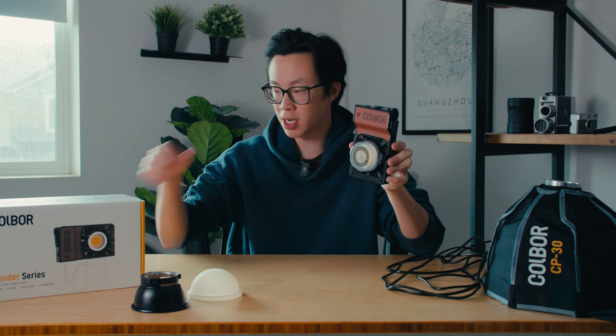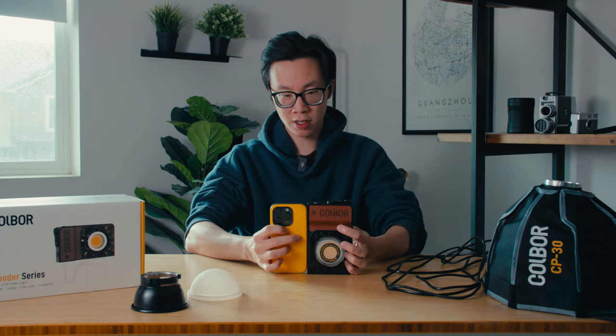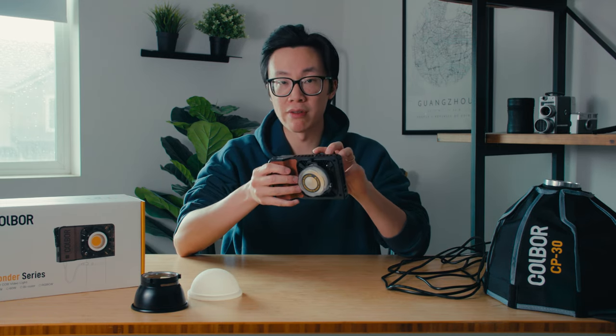This is the Colbor W100 and it's probably the most interesting light I've used in a while. It's such a small little light — about the same size as an iPhone. If we compare them side by side, it's about the same height, but definitely a lot thicker. Having a 100-watt light in this form factor is so cool because you're able to bring it pretty much anywhere, especially outdoor situations where you don't have a lot of light or you just want to add a little more. It's a great addition to your lighting kit.